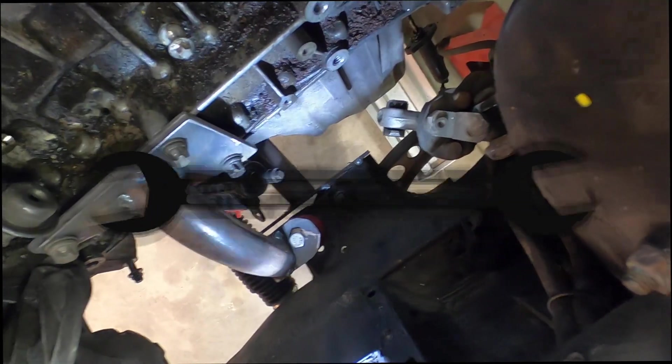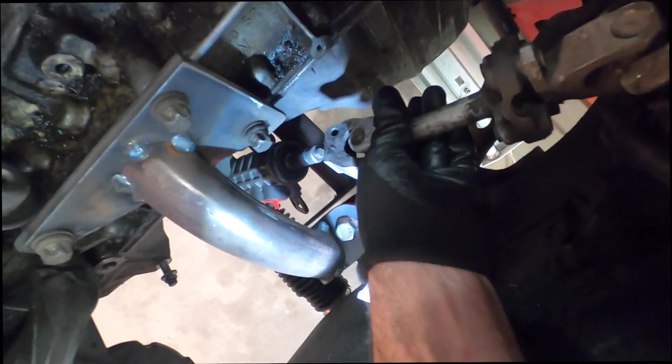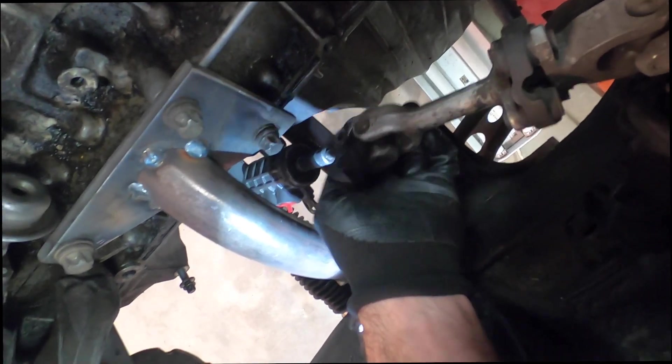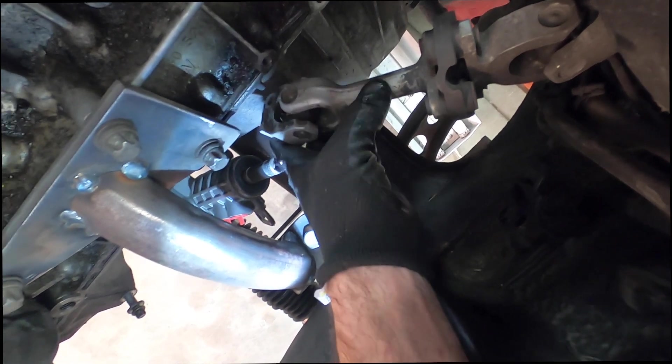Let me show you why we had to move it over just a smidge and why it's not a big deal. We're about maybe two inches away, and we're going to have to extend this column right there to fit onto the spline of the rack.